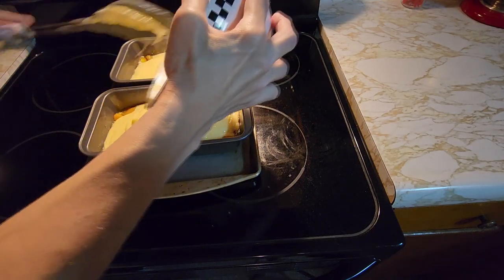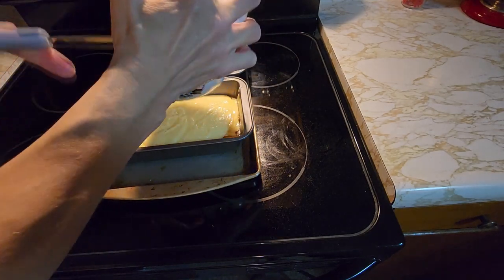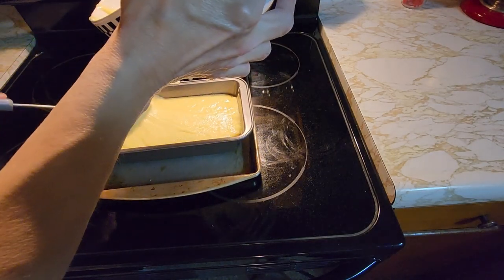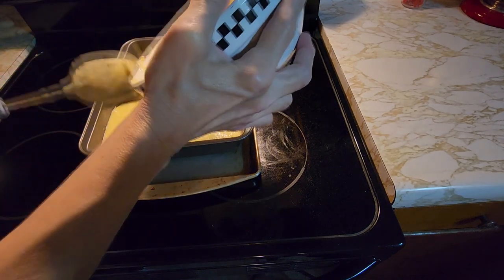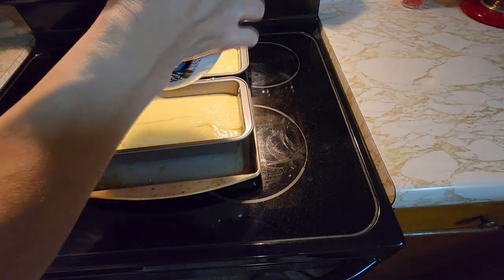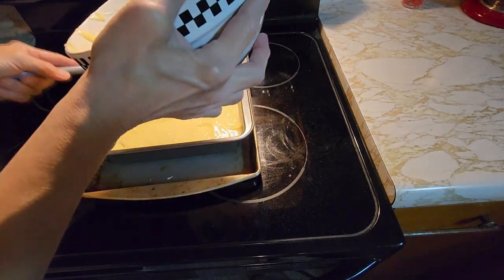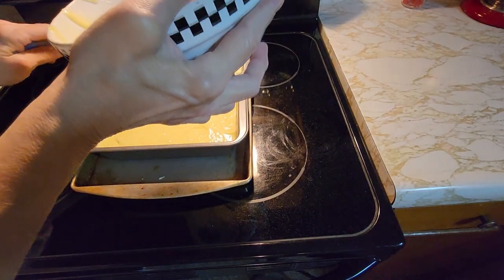Have your oven preheating at 350. We're going to bake this for 30 minutes and then we'll check it, because with the fruit it'll take the cake longer to bake — you don't want it soft in the middle. We'll check it with a toothpick until the toothpick comes out clean, but we'll start it at 30 minutes.